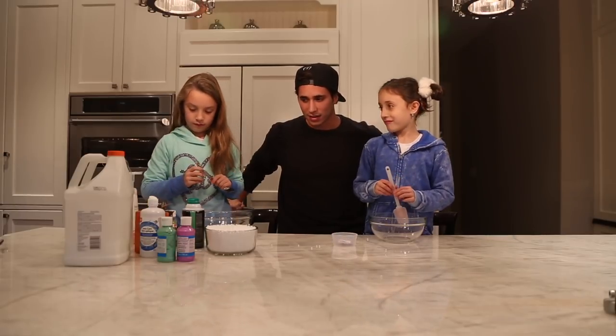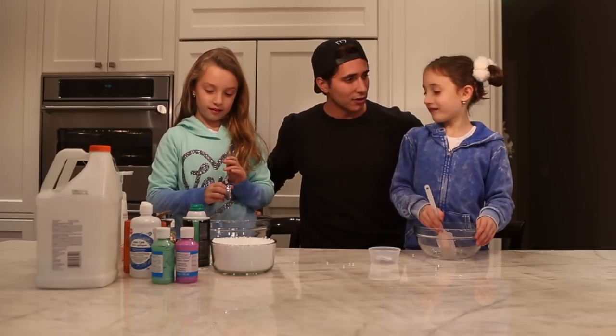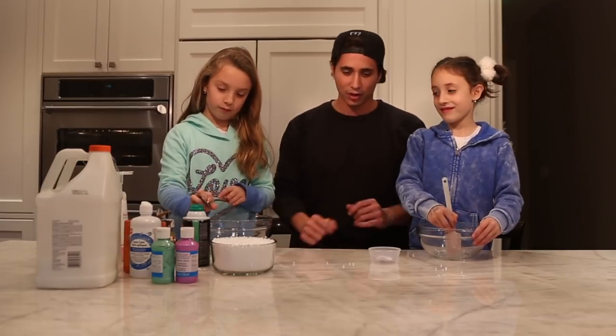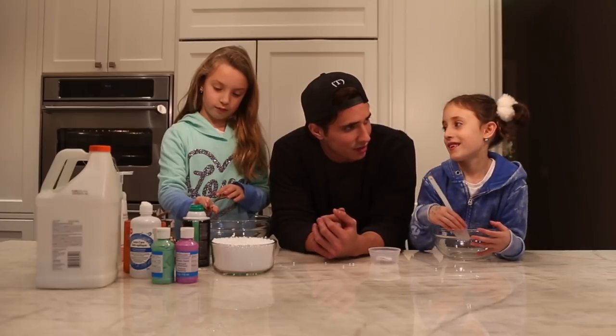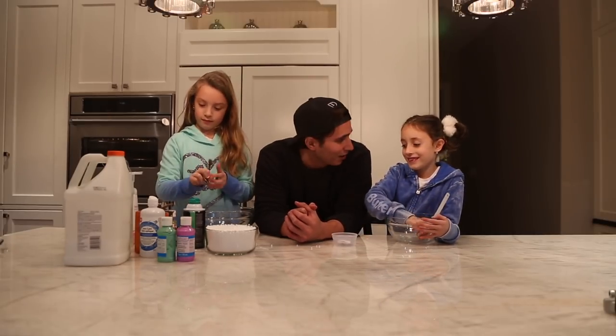Why slime, though? Why do you guys like slime? Because it's fun to make. It's like the biggest thing on the internet right now. I see these people all over Instagram — and you guys are too young for Instagram. When you're 35 we'll get you an Instagram, but until then I will tell you about it.